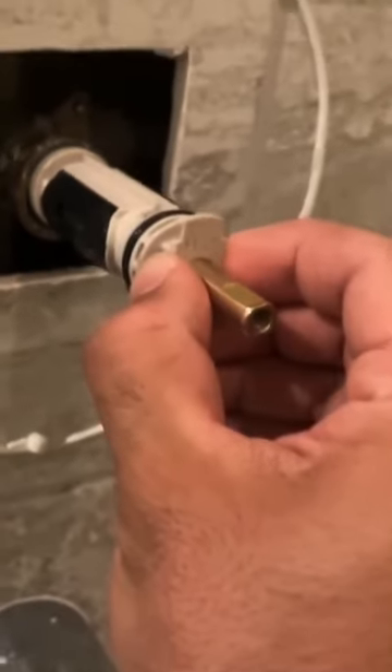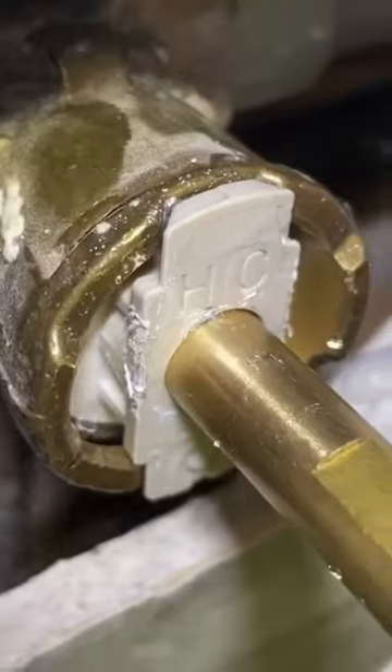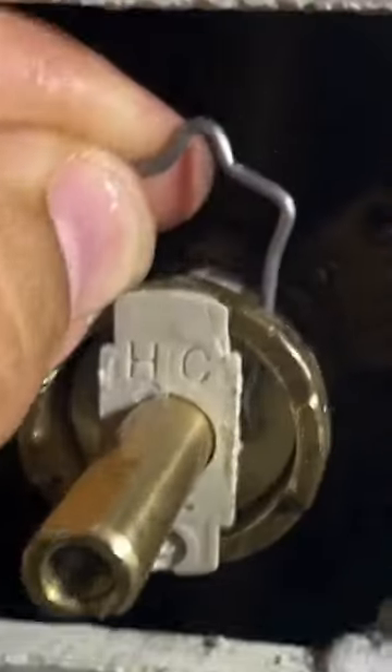When you're installing the cartridge, make sure that the letters HNC are on top of the cartridge. Give it a little bit of a twist and insert it inside of the diverter. Make sure that it's all the way in to secure the cartridge.